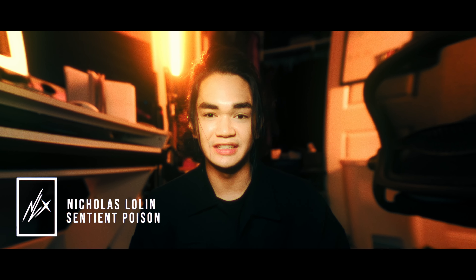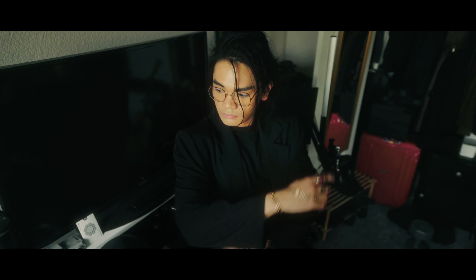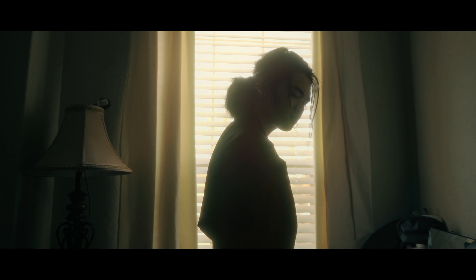What's up? It's Nicholas, also known as Sentient Poison, also known as your favorite anime vampire. Today we're gonna take a simple shot and level it up from 0 to 100. By the end of this video, you should have a couple good ideas on how to make your shots look better.